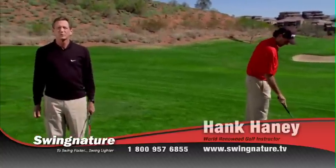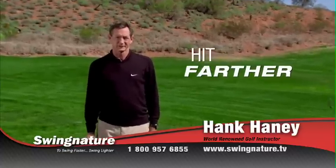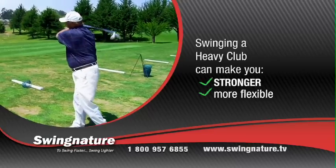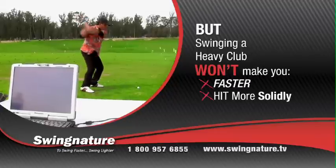No matter where I travel, the number one thing that amateur golfers want to know is how to hit the ball farther. And I always tell them the same thing: it's all about speed. Swinging a heavy club can make you stronger and more flexible, but it doesn't increase your swing speed or help you hit the ball more solidly.